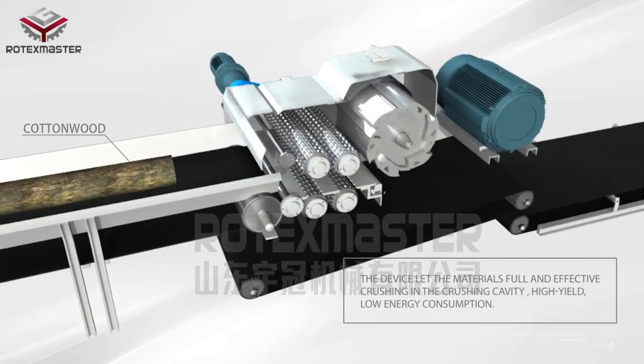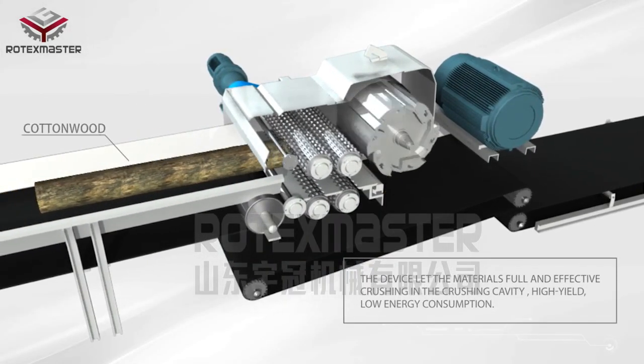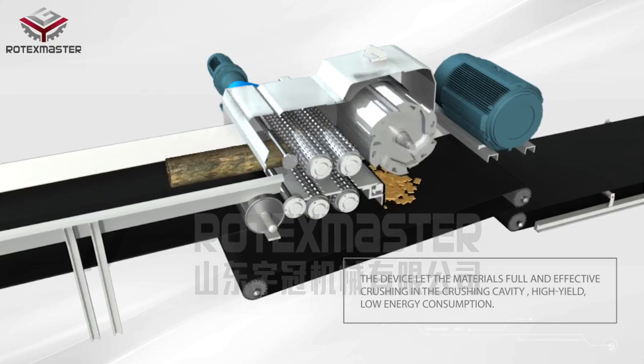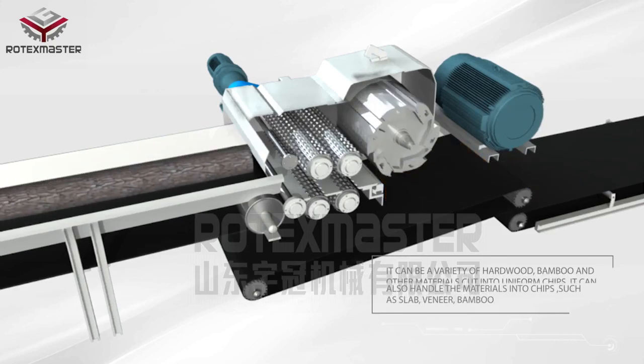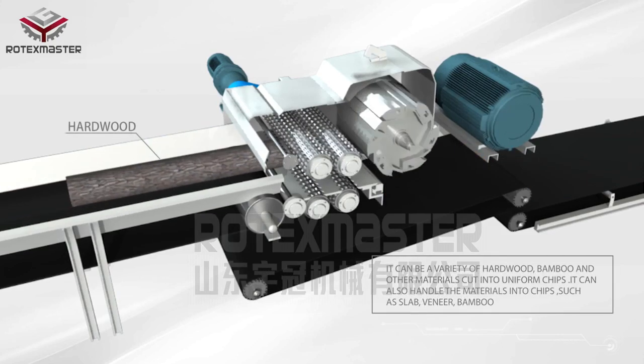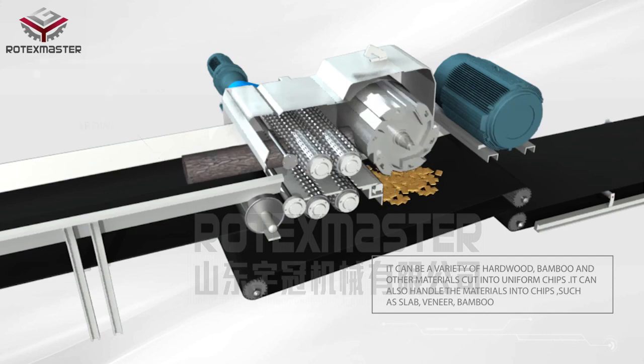The device enables full and effective crushing of materials in the crushing cavity. With high yield and low energy consumption, it can cut a variety of hard wood, bamboo, and other materials into uniform chips.